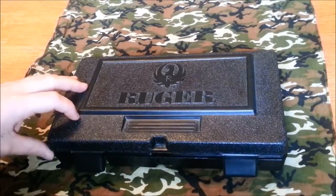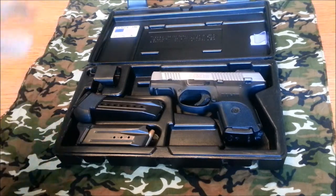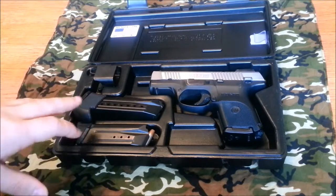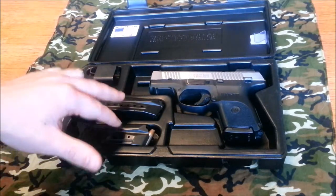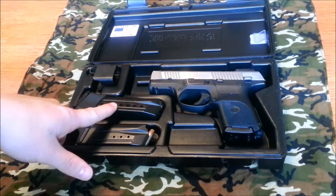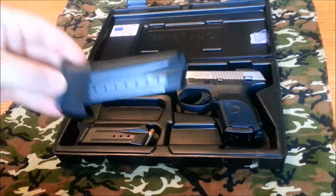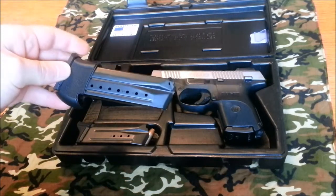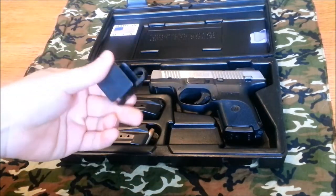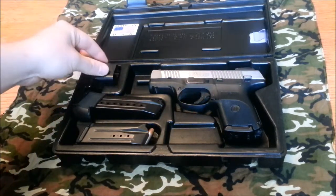It comes with a nice plastic hard case with everything you see here — the owner's manual, spent casing, and stuff like that, but I got that locked up in the safe with the serial number. It comes with two magazines: a 10-round magazine and a 17-round magazine. The 17-round magazine has a grip adapter, a grip extension, so when you have it seated in that small frame it takes up some of that extra space. It also comes with a pretty decent little magazine loader — works fine for me, pretty cool that they tossed that in there.